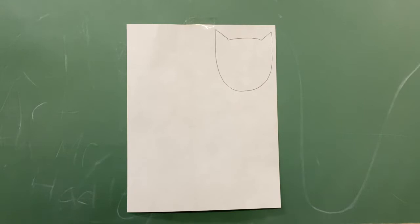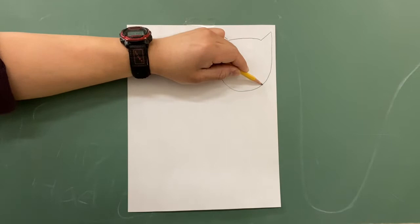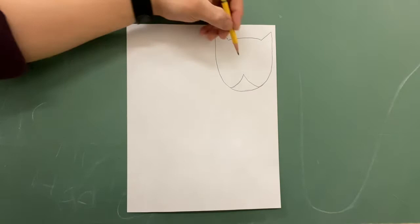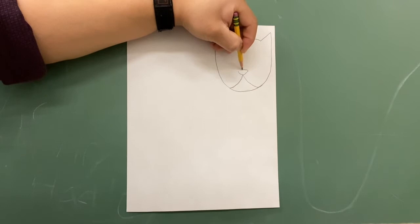Now we're gonna start to add some lines for the cat's face. The first thing we're going to do is start on the bottom part right here. I'm gonna put my pencil right about here and make a triangle shape, but with curved lines. So slowly I'm going to go up like this, and down like that. This will make it a little bit easier to draw the nose. We make one line going up here, another line going this way, and then we connect the two — and that's the cat's nose.